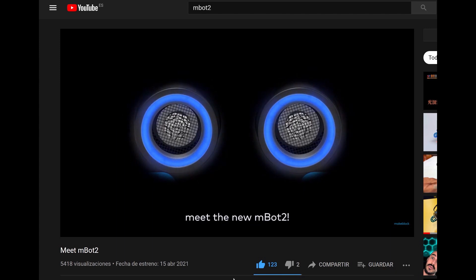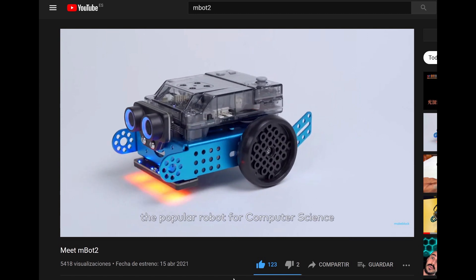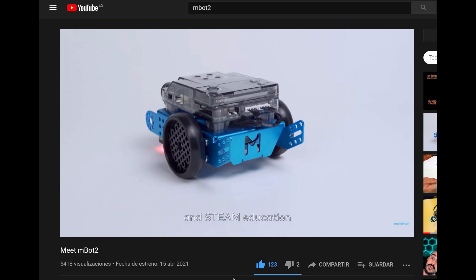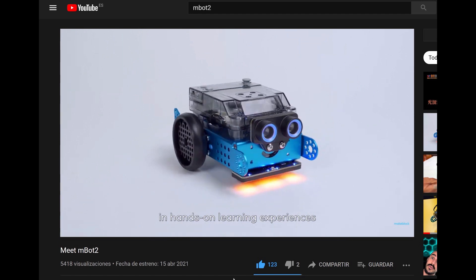Meet the new M-Bot 2. Hello, I'm M-Bot 2 from MakeBlock Education. M-Bot, the popular robot for computer science and STEAM education, has reached the next level in hands-on learning experiences.